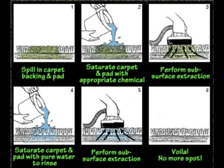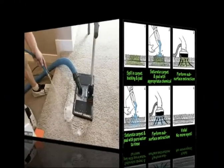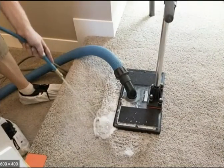This group of pictures shows the actual process that is used to convert the urine salts back to liquid urine, and then using this tool called a water claw to thoroughly rinse and extract the contamination out of the pad and the carpet.